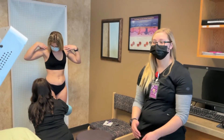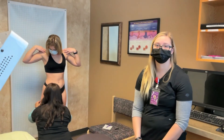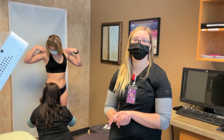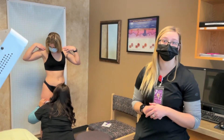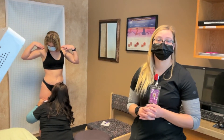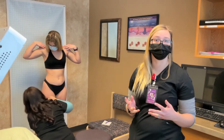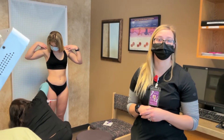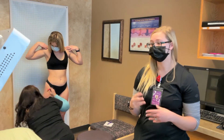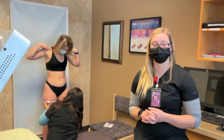Once we finish taking Ellie's measurements, we'll get her positioned underneath the light, where we will do four different positions, and she'll be under the light for each position for eight minutes. This has been proven to be how long it takes for the fat cells to open up and express the excess calories — they don't need longer than eight minutes.